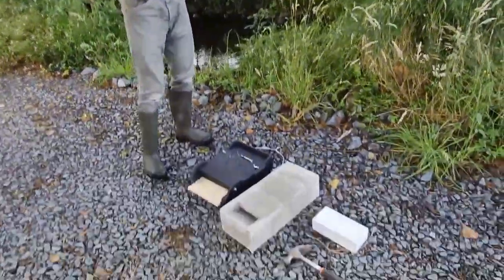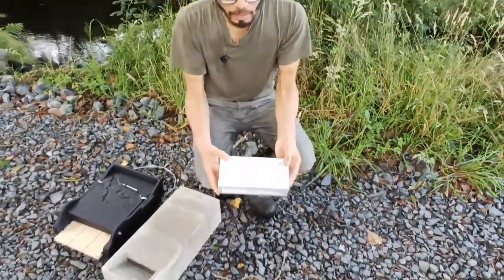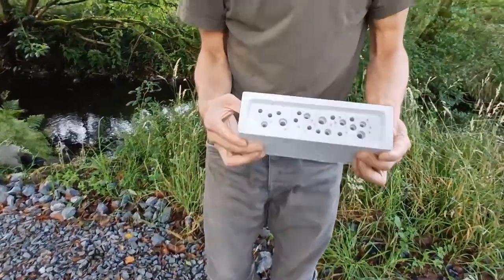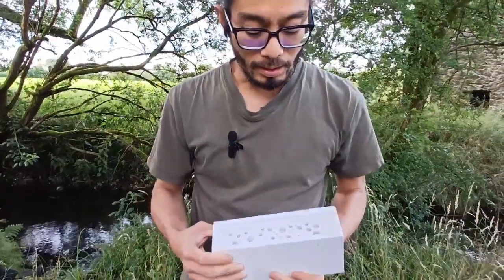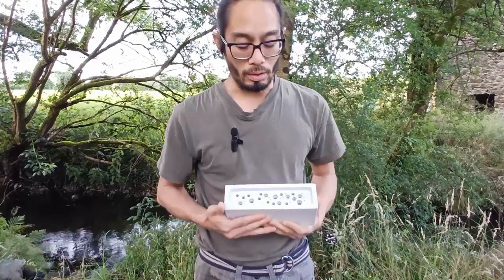We'll start with this one here. As it says very clearly on this actual item — a bee brick. It's a brick with some holes for solitary bees, which are your wild bees.